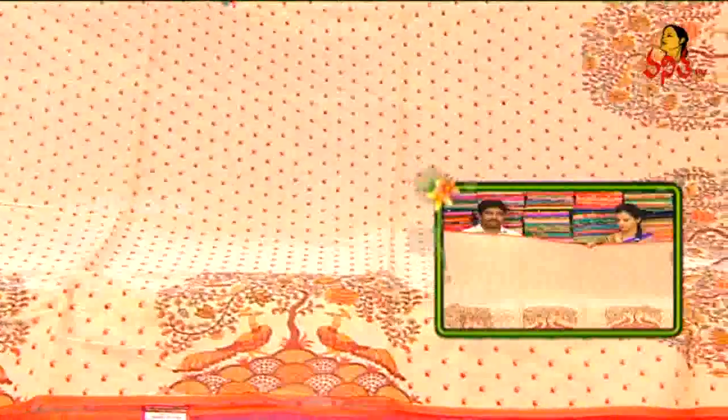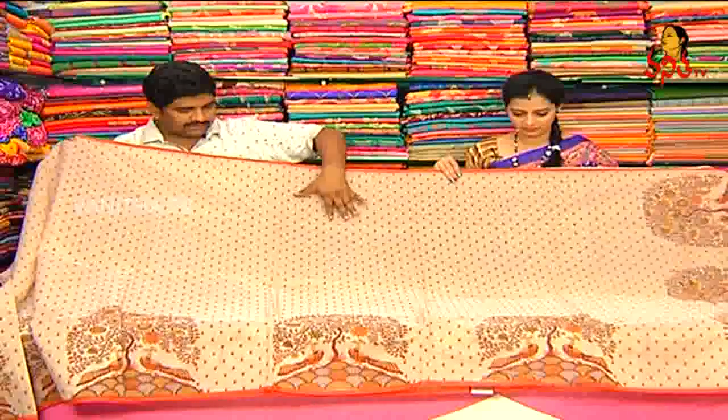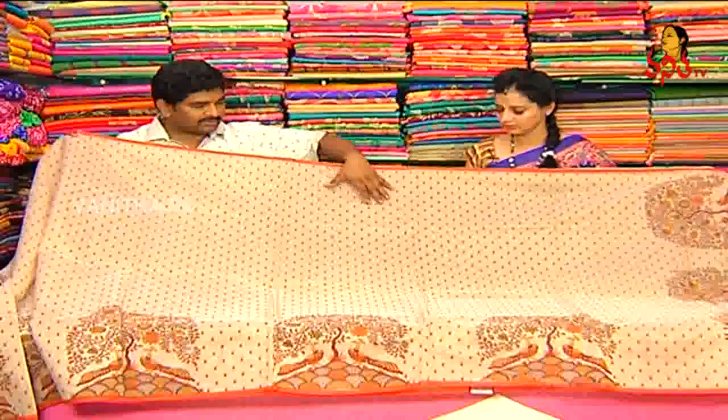Hello, I'm going to show you a lightweight chandere. We have a lot of prints we have designed. We also have a small mango, a small color, and a brick color combination.